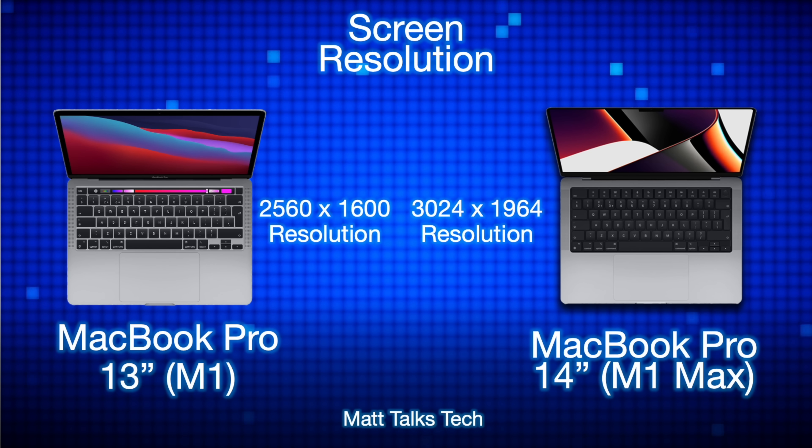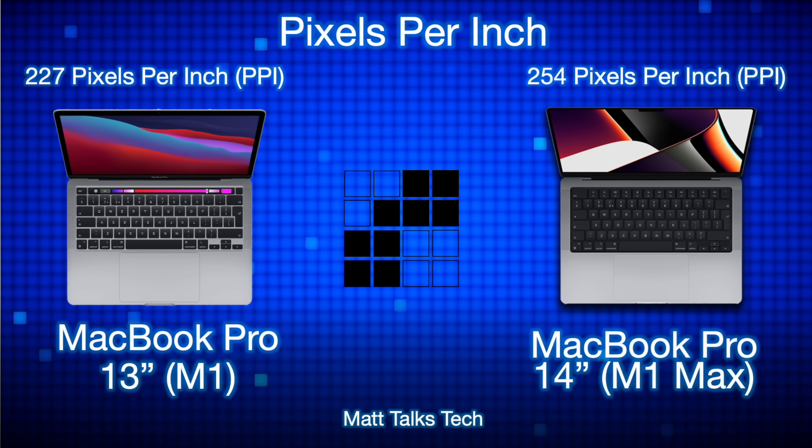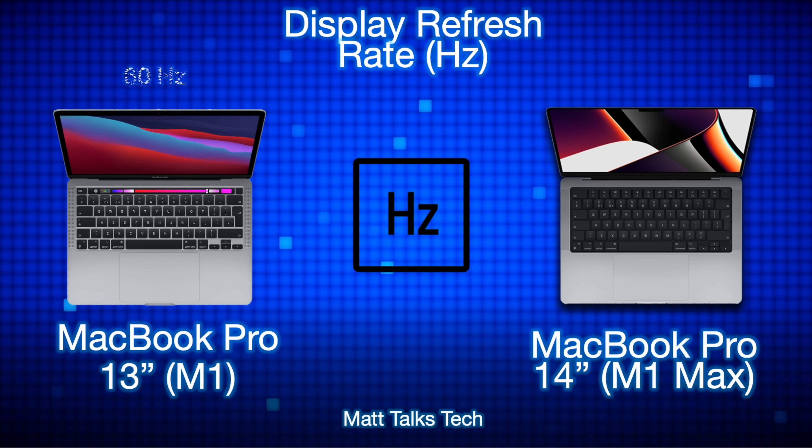That 3024 by 1964 resolution goes from top to bottom and includes the notch going right up to the top on the 14-inch MacBook Pro. For pixels per inch, the 13-inch MacBook Pro has 227 PPI, whereas the MacBook Pro 14-inch has 254 PPI — a slight increase. For display refresh rate, the 13-inch has 60Hz while the 14-inch has up to 120Hz with that adaptive Pro Motion display.